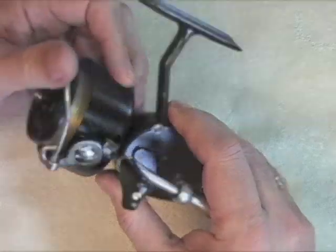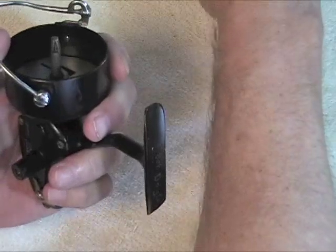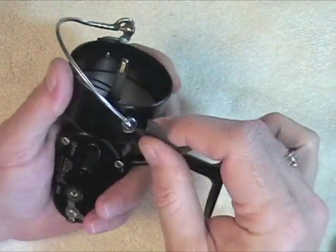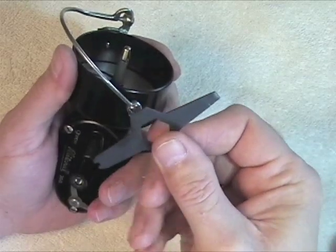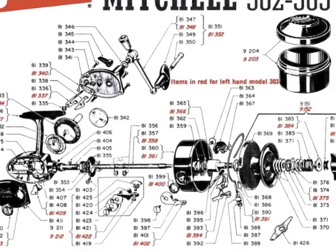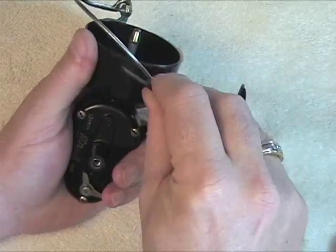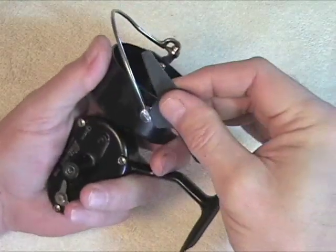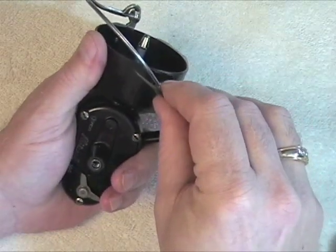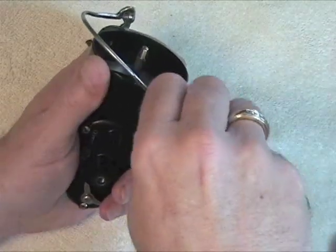It is stuck. So the first thing I'll do is I'll take off the small end, which is the small screw. I use this tool — if you're going to work on a reel more than once, you really need one of these. But anything that fits snug width-wise in there will let you remove it without boogering it up.